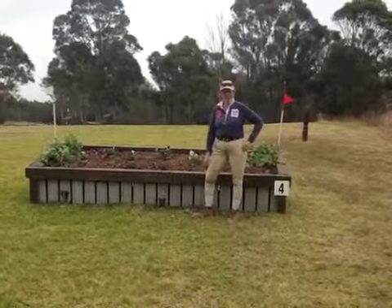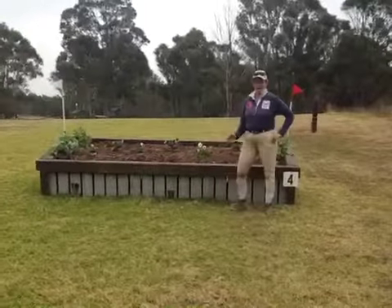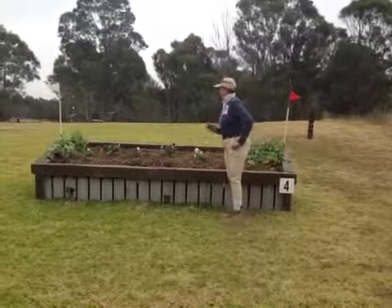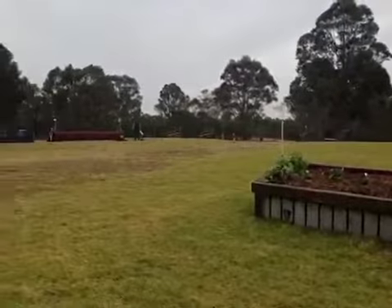Fence four now in our EVA 80 class. This one's called the box, but it's a lovely flower bed. It's a really nice galloping fence. But beyond our galloping fence, we've got quite a sharp turn to our water fence.